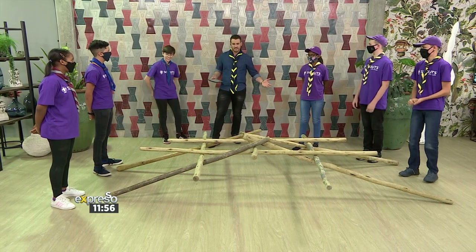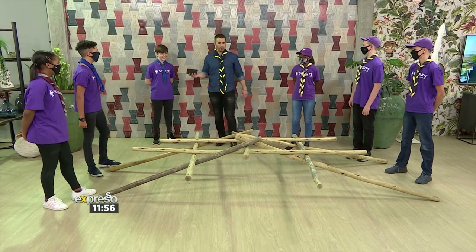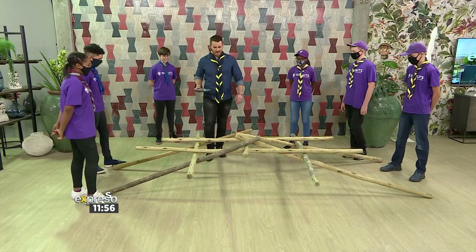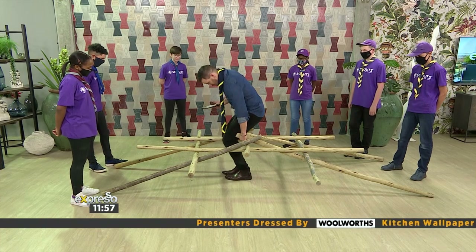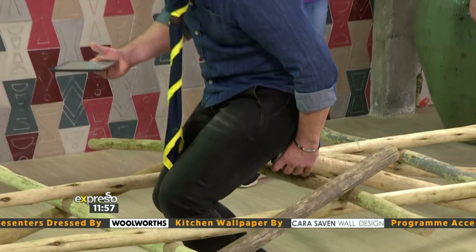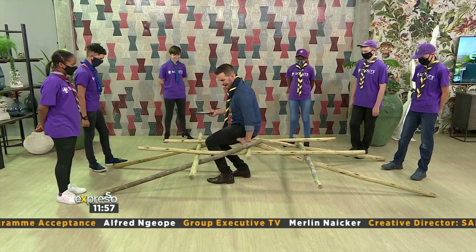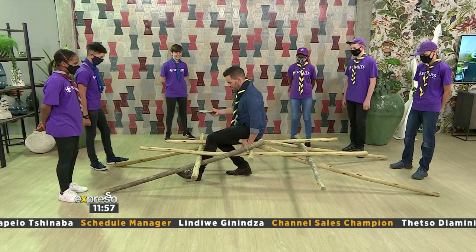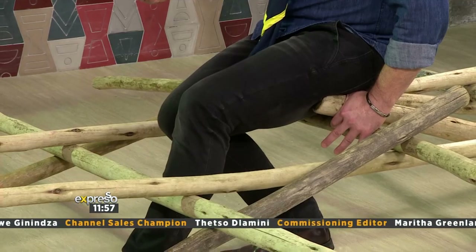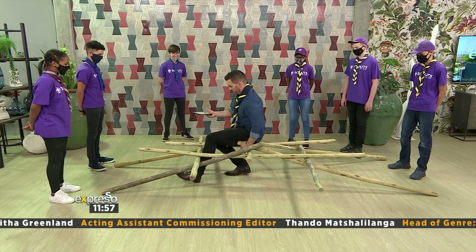I had complete and utter faith in you guys, I don't want it to seem like I didn't. Do you think it can hold my weight? He's saying no. I have to try, man. First of all, it's quite narrow here. I don't want the whole thing to fall apart. Woo-hoo! I'm not going to lift my feet up, because then I'm gonna fall. It's taking my whole weight.